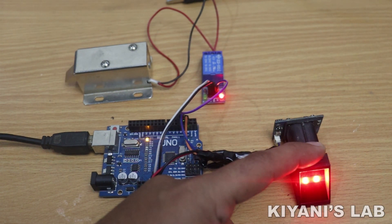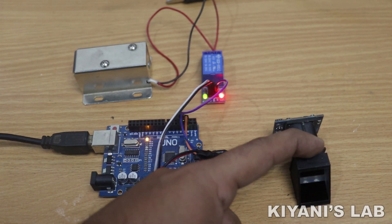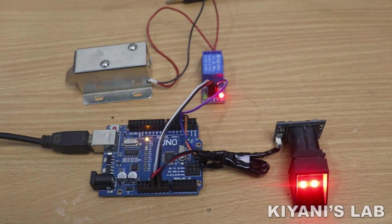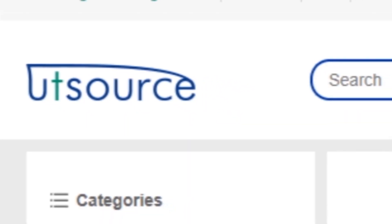Hi friends, in this video I'm gonna make a fingerprint door lock using Arduino and a fingerprint sensor. We can use this fingerprint security system for a secure keyless entry of a place. It is a useful and fun project, so without further ado let's start this video.